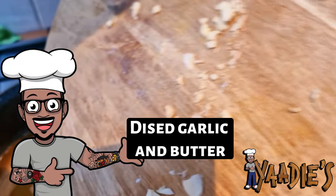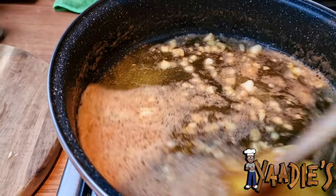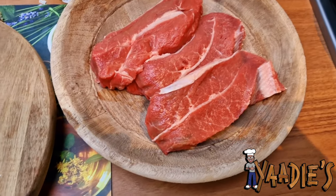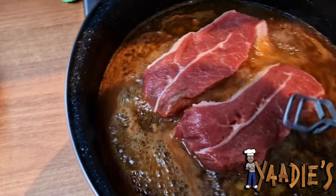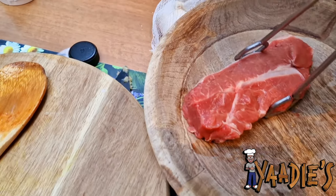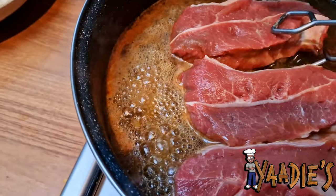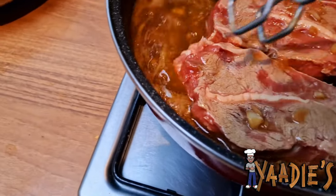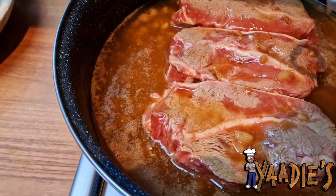Now we're going to start putting the beef into the garlic butter with the whiskey. Just dip it in on one side like that and do the other one. Sorry guys, my hand is a little bit shaky — as I explained, I had a little injury, so I'm literally pushing myself to do this video for you. You don't want to cook it in this — you just want it to absorb some of the flavor — then we're going to cook it on the grill. Leave it on each side for two minutes, then transfer it to the grill.